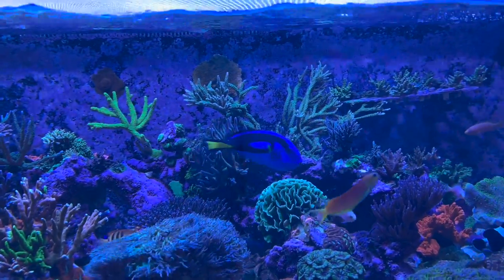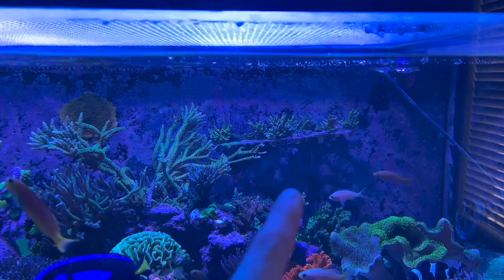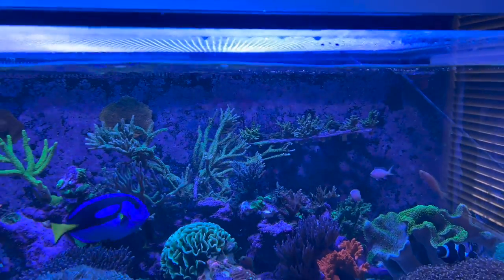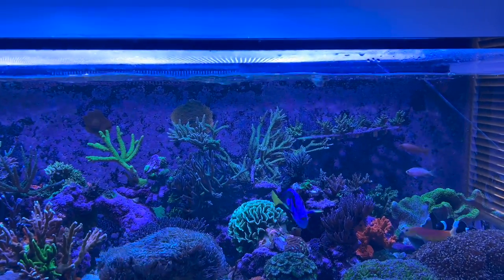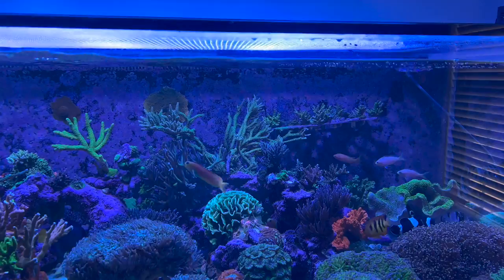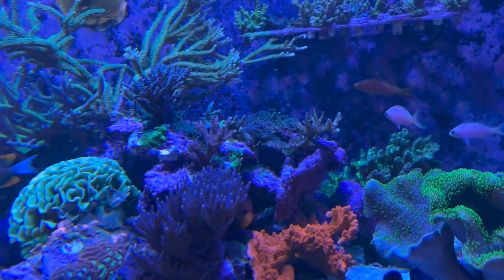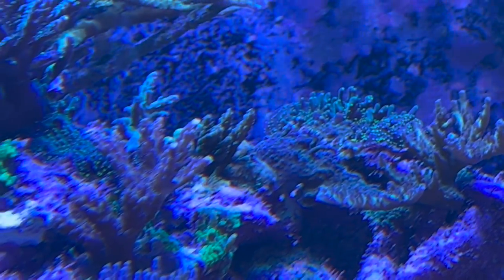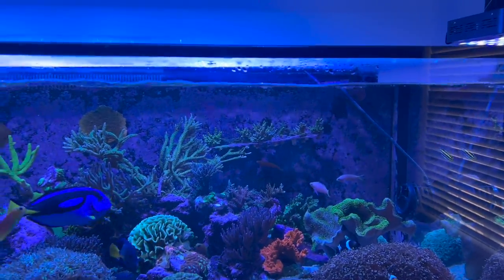I've got a couple problems with the tank, so let's get started. I'll go over a couple of my problems that all stemmed from one coral frag I got from a guy. About four months ago I had a frag from someone I kind of know and trust, and I put it on my frag rack. I did go through my regular dipping process - I inspected the coral and didn't see anything on it. It was like a pink panther zoa and a frag of some acro.